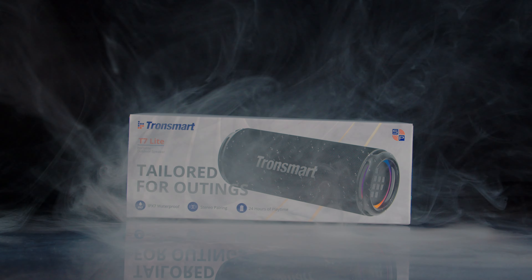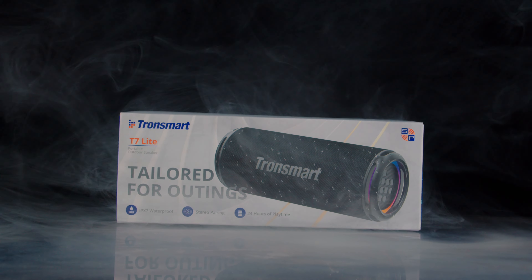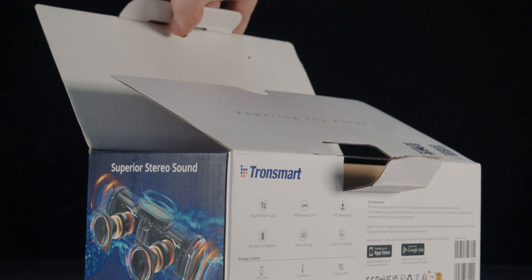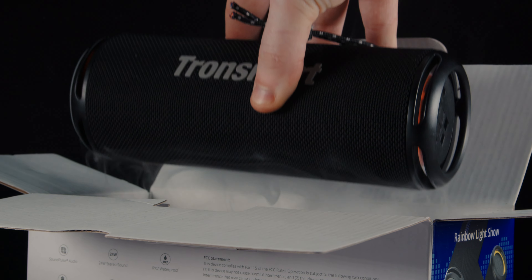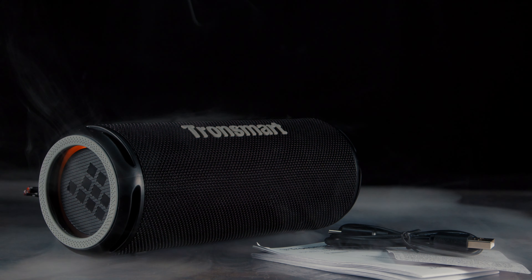Unboxing the Tronsmart T7 Lite, and it is safe to confirm that the experience is pretty limited. The packaging is pretty standard with little to no interesting aspects. However, you do get the device and the essential accessories such as a Type-C charging cable, your basic user manual, along with a lanyard.